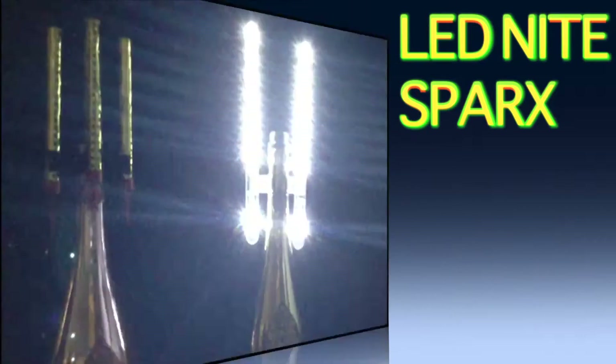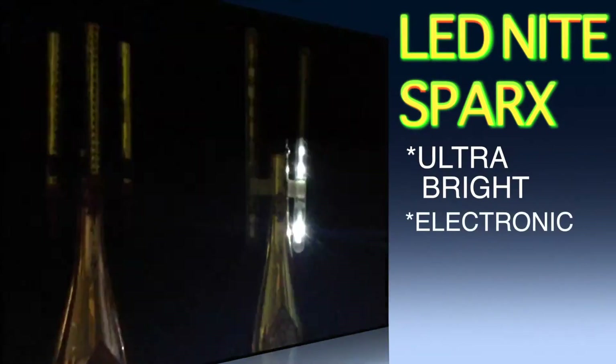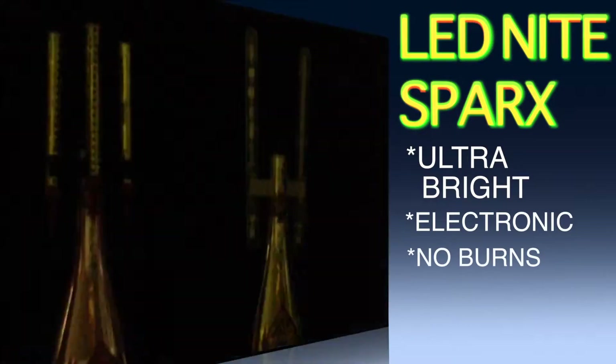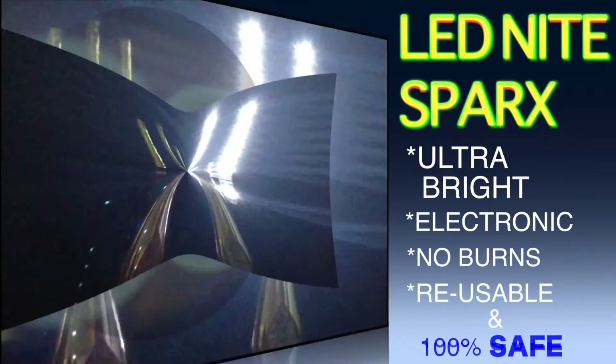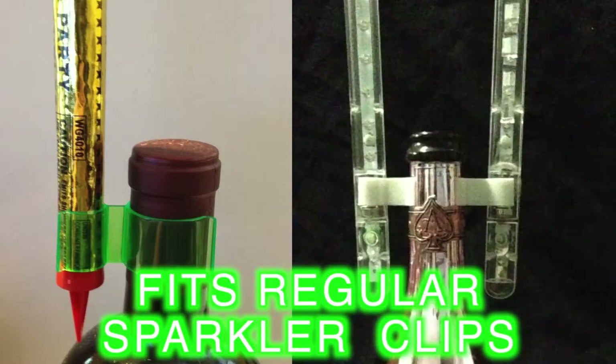Our LED sparkler releases ultra bright lights that gives the same effect as the traditional sparkler but is now safer and more convenient to use. With multi-function settings, it's safe to hold in hands because it doesn't heat up, and it can be placed on the bottle with traditional bottle sparkler cups.